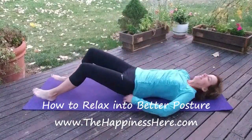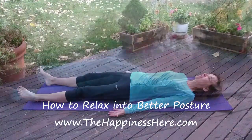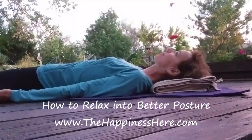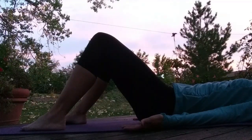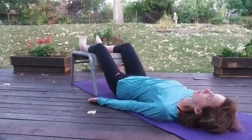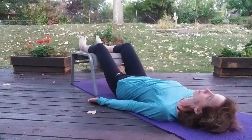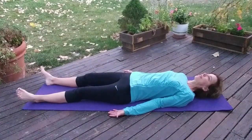To relax into better posture, lay down on the floor on your back. If you want to, you can put a folded up towel underneath your head. You can bend your knees with your feet on the floor or with your feet up on a stool. Do what you need to to make sure that you are comfortable and relaxed and that your neck isn't straining and your low back feels okay.